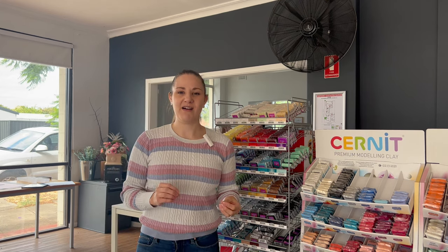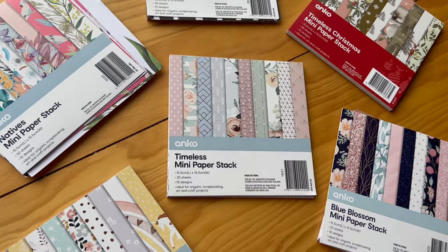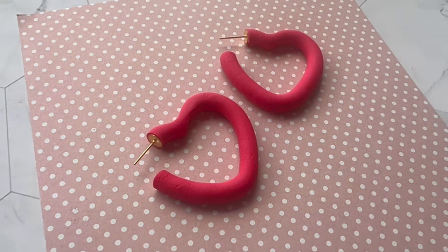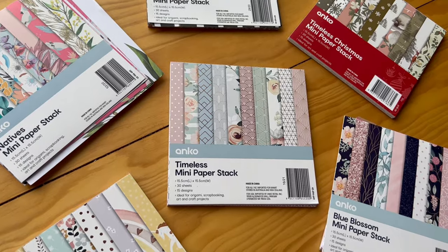We also use Kmart ones from time to time. I do find them a bit restrictive — they were about $5 for the pad, but they're a little too small to get different angles. If you're just doing a flat lay of some earrings they work quite well, but otherwise I tend to stick to the bigger sizes.